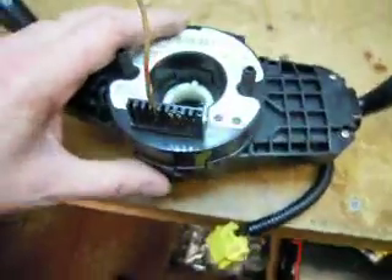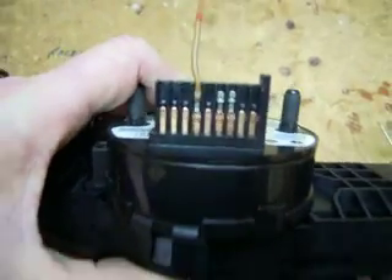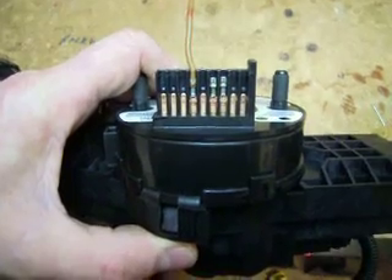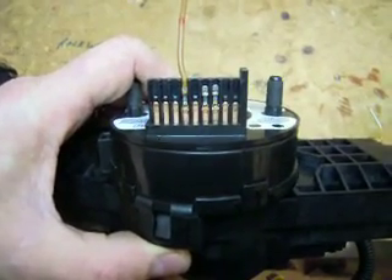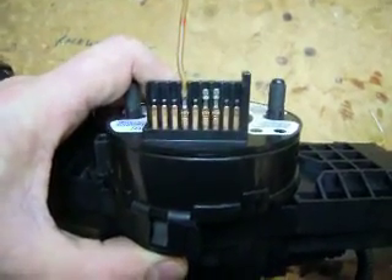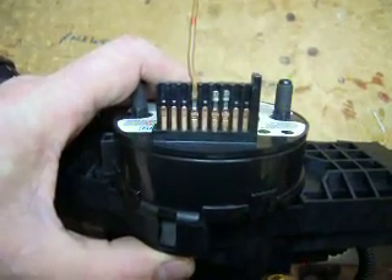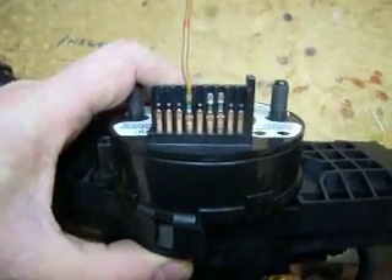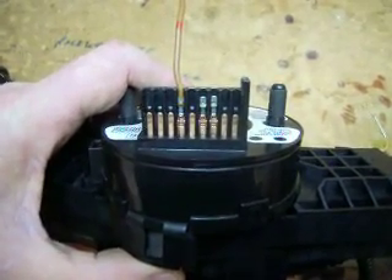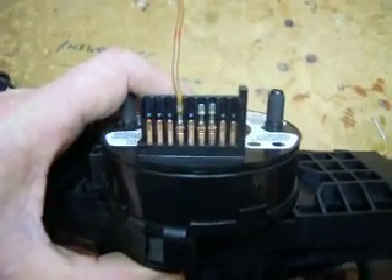On the steering wheel end of the coil spring we have this connector here and that's nine way. The first four on the right hand side are the SRS system connections - we won't be interfering with those in any way. But the five on the left hand side are spare; only one is used in a manual car and that's the horn. So that gives us four wires which is exactly what we need for the HCH1 IMA CNC buttons as they are now - one of those will be ground and then we'll have up, down and cancel button return.